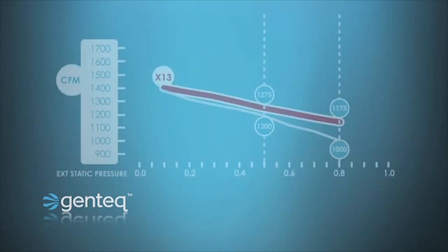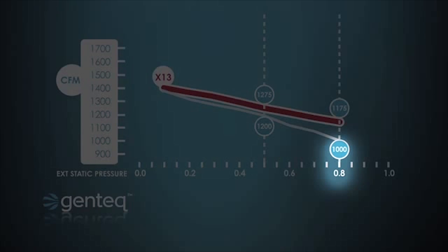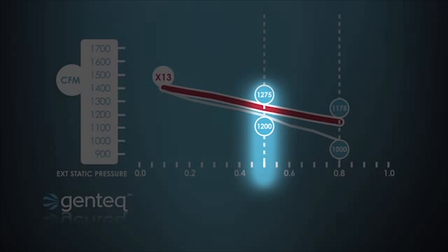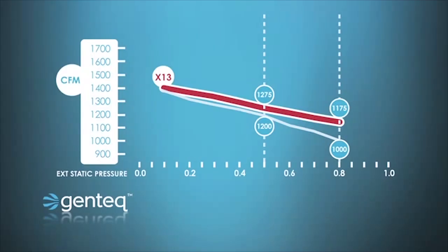On the PSC motor, at 0.5 external static pressure — which is where manufacturers rate most of their systems to operate — the PSC motor is moving 1200 CFM. If we raise that static pressure to 0.8, the PSC motor drops down to moving only 1000 CFM. That is a severe loss in airflow, which could easily cause our furnace to overheat or our air conditioning coil to freeze. Looking at the X13, at 0.5 external static pressure, the X13 is making 1275 CFM, and when we go up to 0.8, the X13 only falls to 1175 CFM — it only loses 100 CFM, whereas the PSC motor lost 200 CFM. This could easily make the difference between the system overheating or not, or the evaporator coil freezing or not.